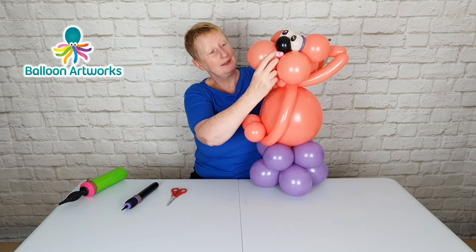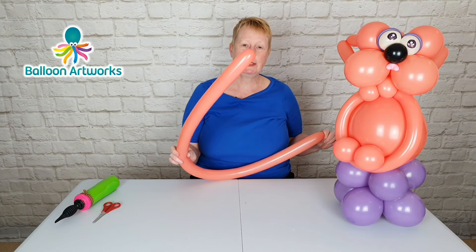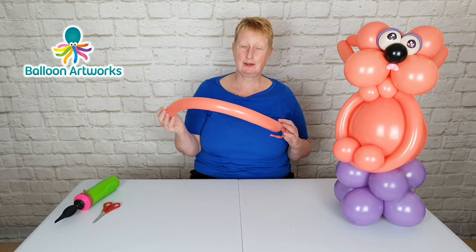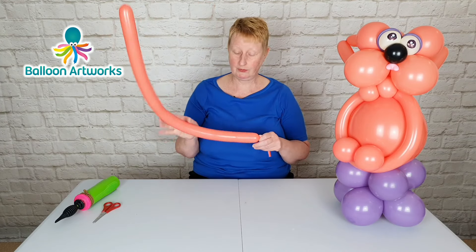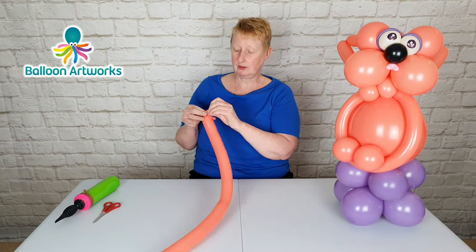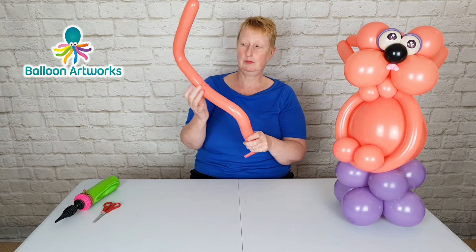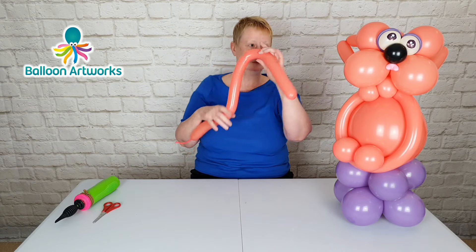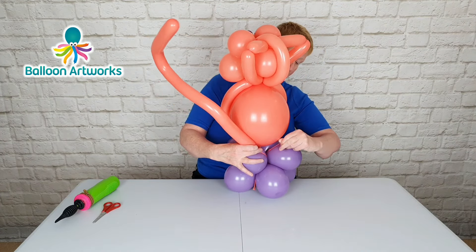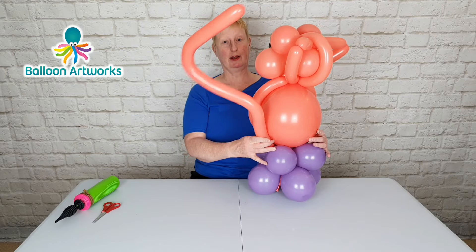I should have put the tongue in before I put the eyebrows in — it's probably going to make the eyeballs move. I'm just going to reinstate the eyebrow. I've inflated a 260 to the end and I'm going to let a lot of air out because this is going to be the tail, so we don't want it to be the full length of the 260. This needs to be nice and soft. Then tie a knot and whittle the balloon just to give it some shaping. I'm just going to pull that into the base, wrap around, and then I can position the tail wherever I want it to be.